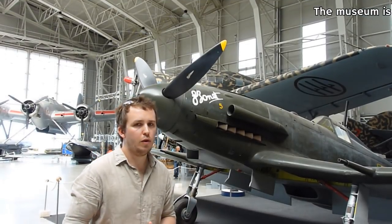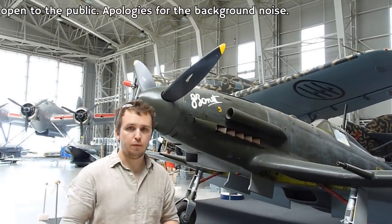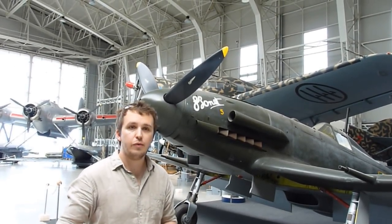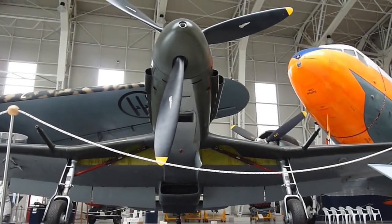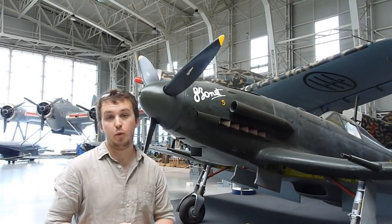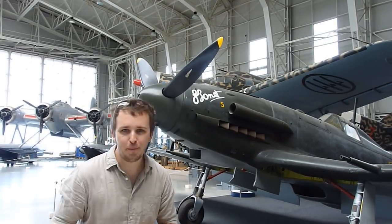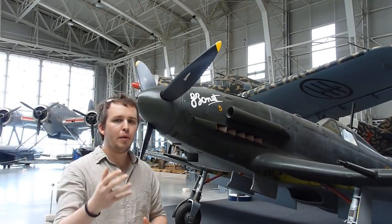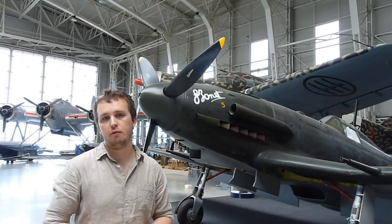There are really three aircraft that are important for the time frame we are looking at: the Fiat G55, the Reggiane RE2005, and the Macchi C205. On the internet you'll find extremely passionate discussions about which one of these three aircraft was the best, but I will make some points for the Fiat G55 which might give you an idea of why I want to look at this particular aircraft.